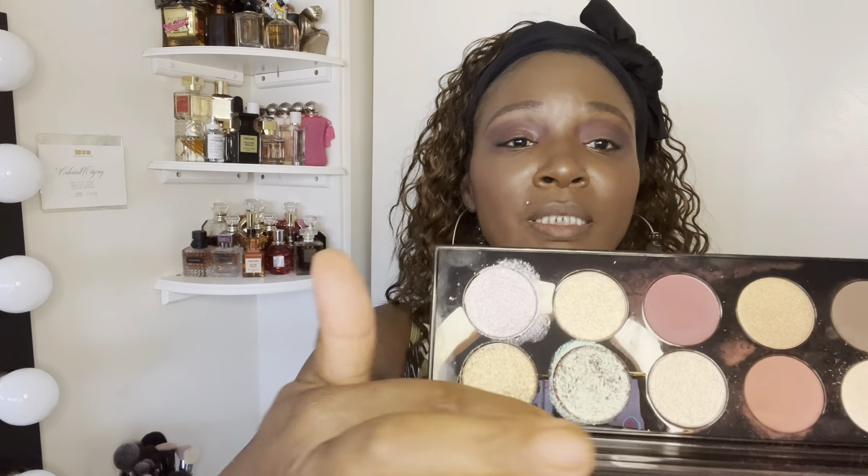Now I'm going to use this shade and this shade — I'm going to take this gold one right here and put that all over the lid using my finger. I didn't do my under eye concealer yet just in case I have some sparkles that fall — I can just put my concealer over it. Even if you do your concealer first and get eyeshadow under your eyes, you can still reapply, just don't do too much so it won't be cakey.